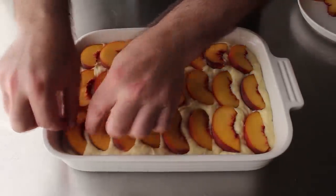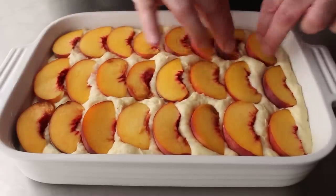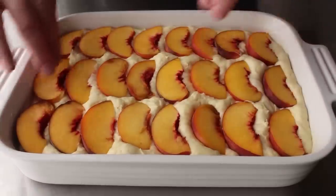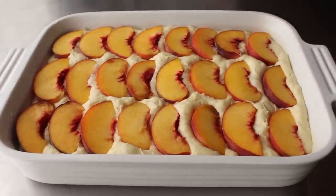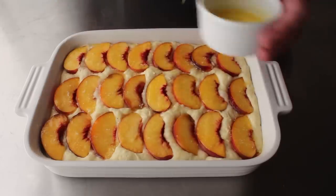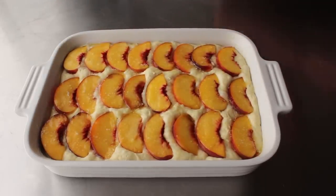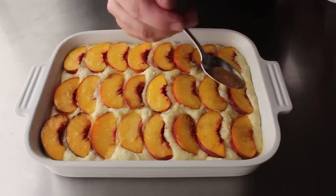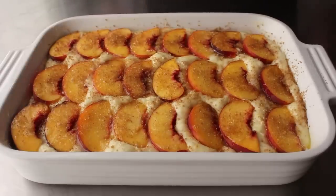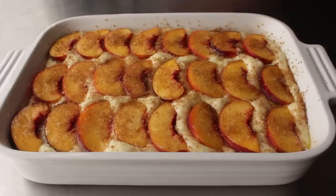Place the peaches so they're almost touching but you can still see a little bit of dough in between, and sort of press those in a little so the surface is relatively flat. Then drizzle and brush a little bit of melted butter over the top — maybe more than a little, like a couple tablespoons. Last but not least, finish this off by dusting the top with some demerara sugar, which is a large-crystal light brown sugar, though regular brown sugar or white sugar should work the same. Our Baltimore peach cake is now ready to transfer into the center of a 375-degree oven for about 40 to 45 minutes, or until nicely browned and cooked through.